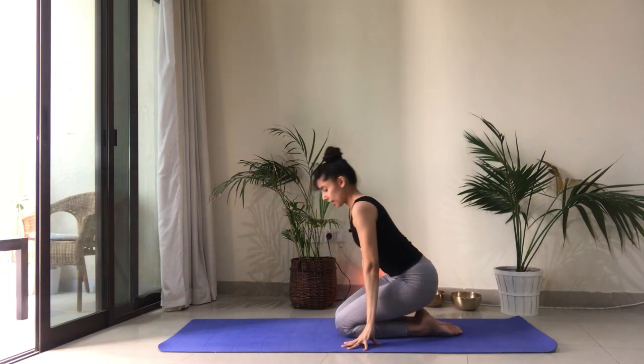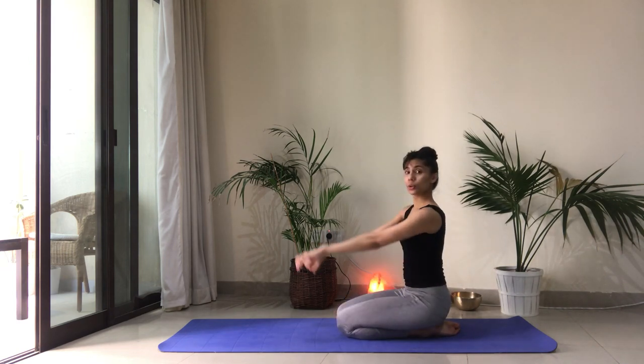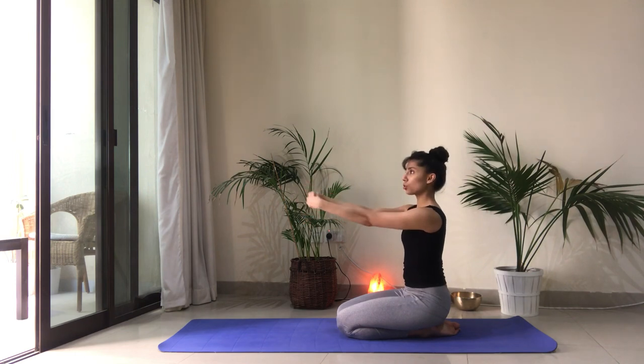Let's untuck the toes — that should feel pretty good in the ankles and toes. Bring your sitting bones back onto your heels. We're going to reach the arms forward. Make fists and start to make circles with your fists, with your wrists, in one direction. Stay with your breath. Stay completely present. And switch directions. Stay present with any sensation you're feeling in the arms, in the shoulders, within your body, through your breath. And now we're going to open and close the fingers, let them explode open and then close them back. Do this a few times to allow circulation to be enhanced in the hands and fingers.